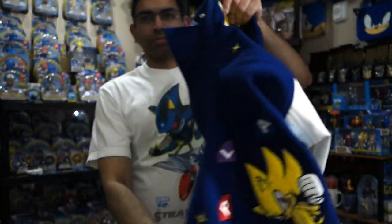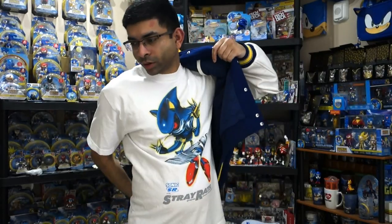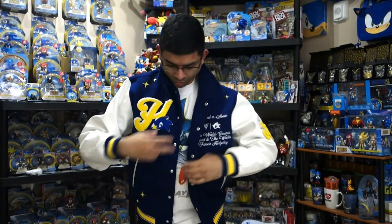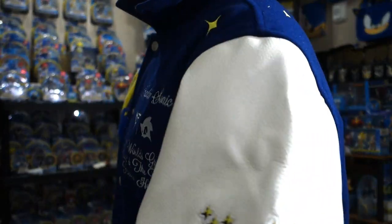All right, let's put it on and see how it looks. I feel like I'm on the football team or something. It actually fits really well — medium fits me pretty good. You can see it fits me pretty well. I do live in Florida, so there really isn't a whole lot of occasion to wear a giant coat like this.